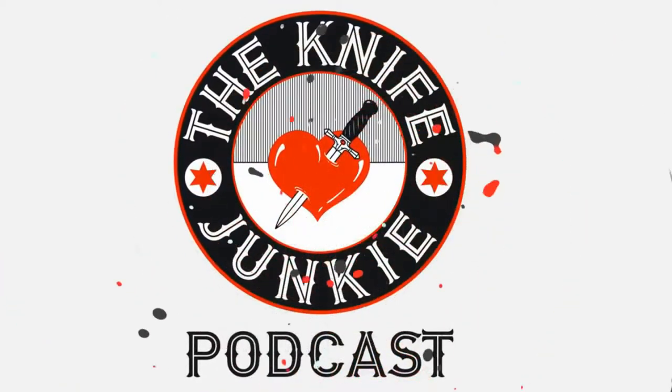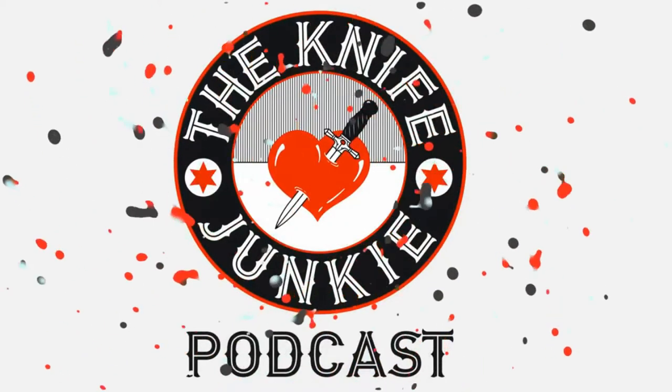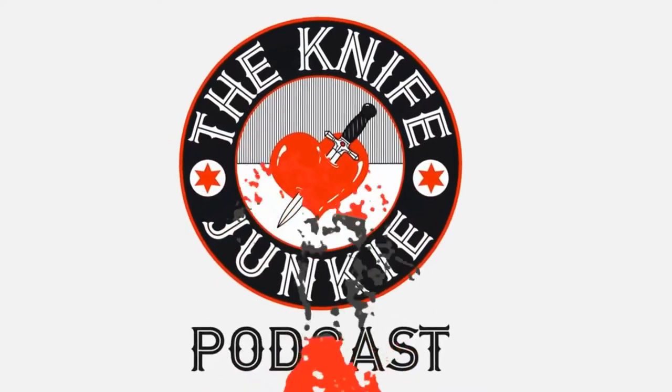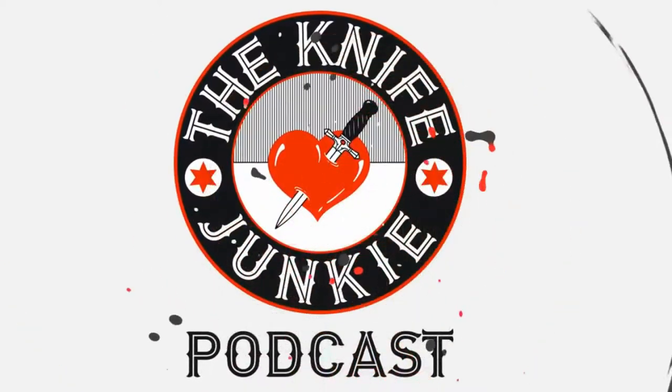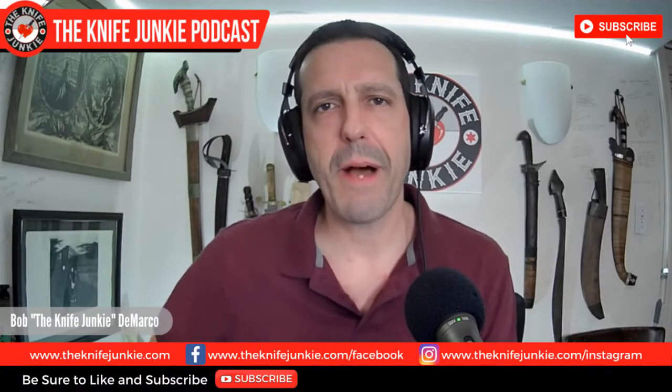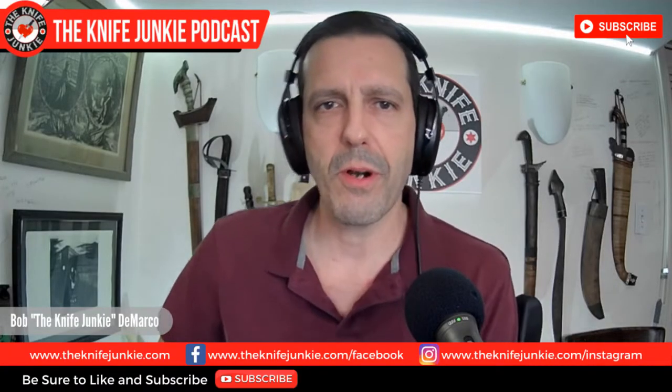Welcome to the Knife Junkie Podcast, your weekly dose of knife news and information about knives and knife collecting. Here's your host, Bob the Knife Junkie DeMarco. Welcome to the Knife Junkie Podcast. I'm your host, Bob DeMarco.